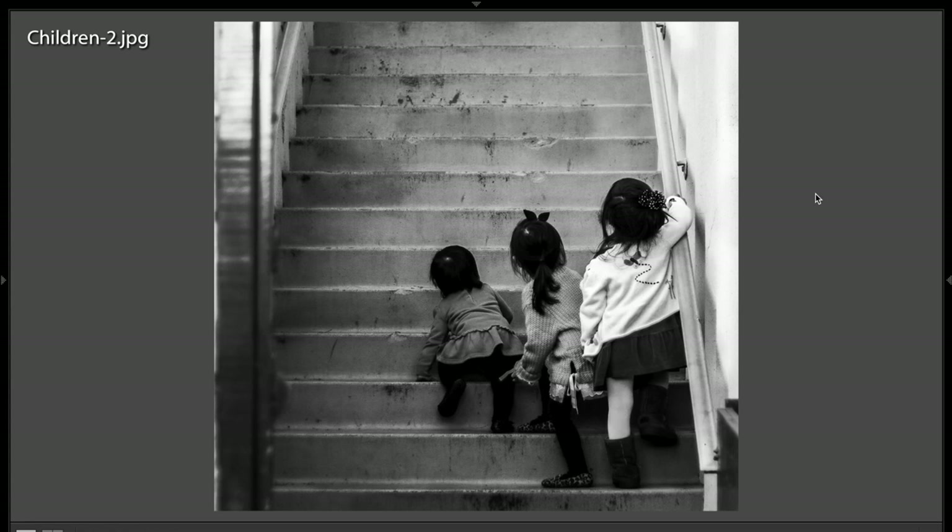June sent me in some really nice images. This first one is very interesting. I like this shot. I like that you did it in black and white. I like how this little girl on the right is the tallest in the middle, and we have this kind of natural line here. Very well done. I like it.